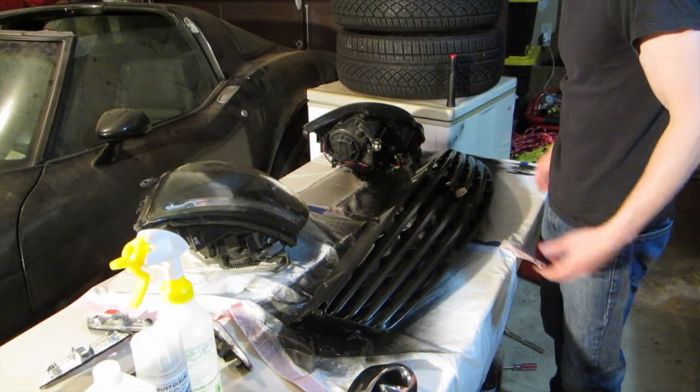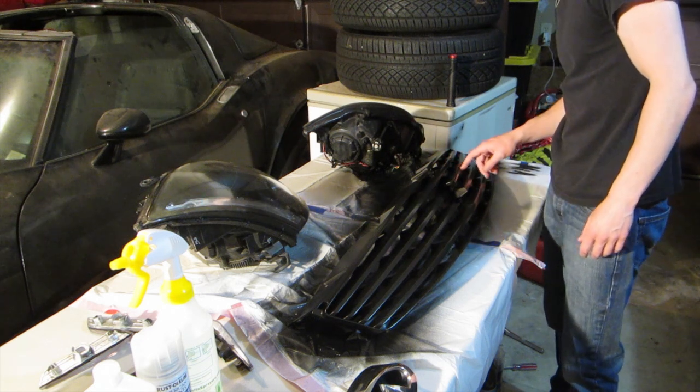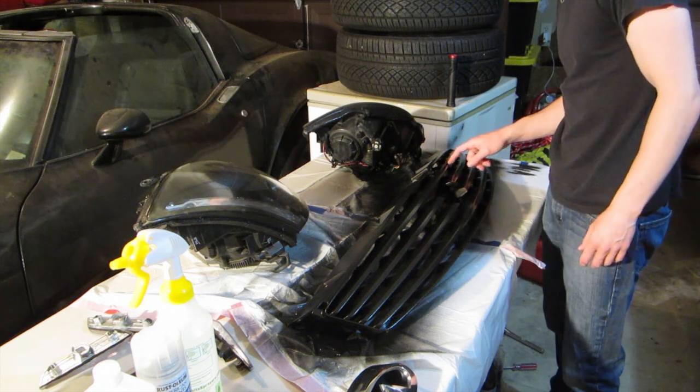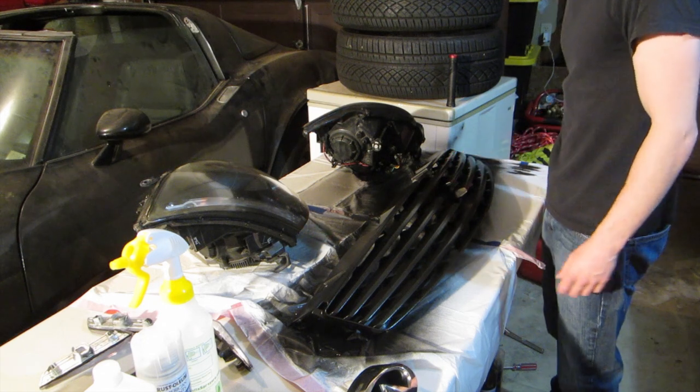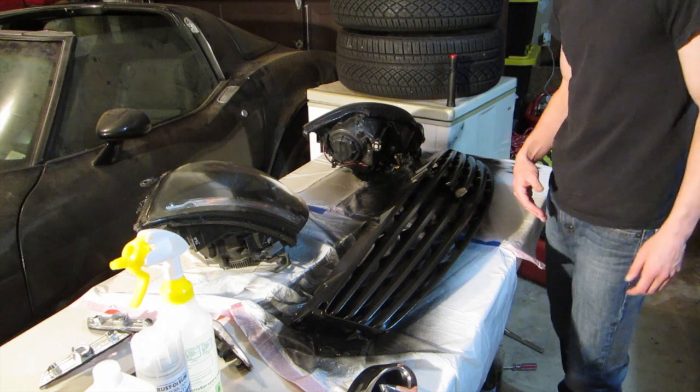So this took eight hours to dry and everything, and it's all good now. It feels a little like rubber — actually, it feels exactly like rubber. It's rubber. That's awesome. But it's got a gloss finish, and that's kind of what I was looking for. So that's good.